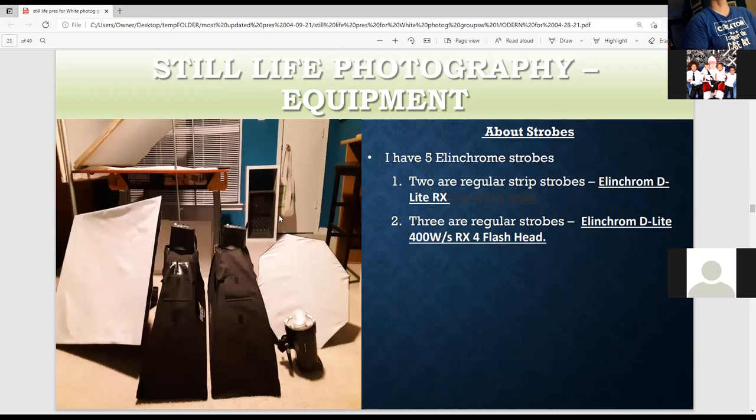I have five Elincrom strobes — two strip lights that produce light in a very narrow way, great for a single product. Then regular strobes, which are about twice as powerful as the strip lights. I recommend using a softbox to soften the light. With the beauty dish, if you're doing portraits, you definitely want to have the plastic diffuser in there because it makes the light more flattering. One can be used underneath the plexiglass table as seen in the preceding diagram.